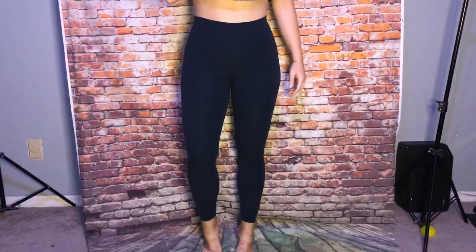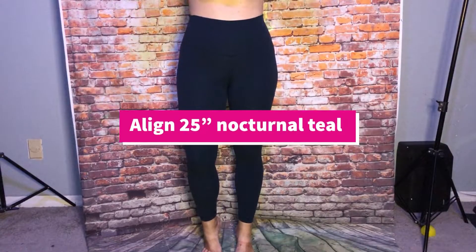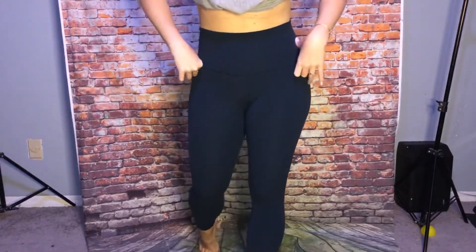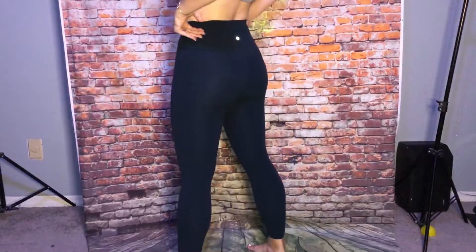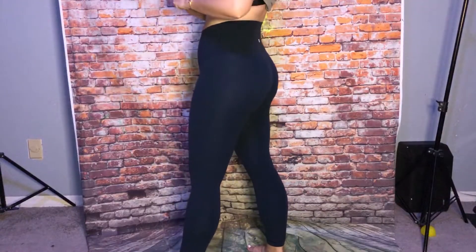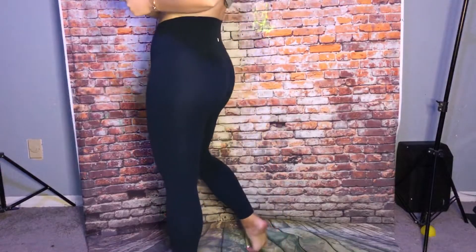These are the Nocturnal Teal Align 25 inch — these are another one of my favorite colors. It's like a really, really deep dark teal color.